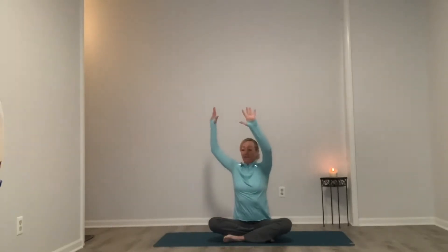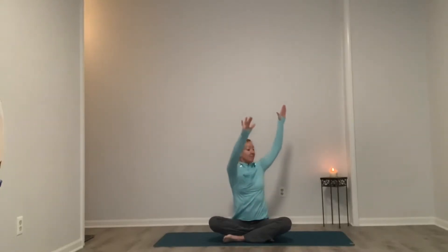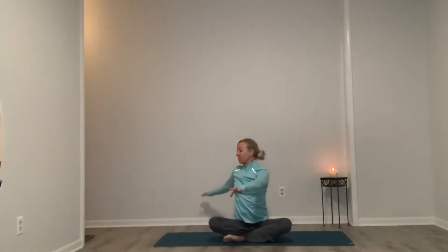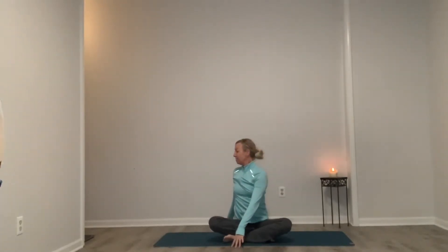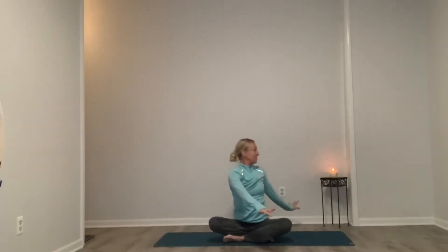Inhale, gently lifting the fingertips overhead. Exhale over to the left. Inhale, rising high, fingertips overhead. Exhaling to our right. Remember you're mirroring me. Inhale as we rise, and exhale over to the left. Very gentle movement for our spine and colon. Inhale, lengthening through the crown of the head, and exhale, gently twisting over to the side.